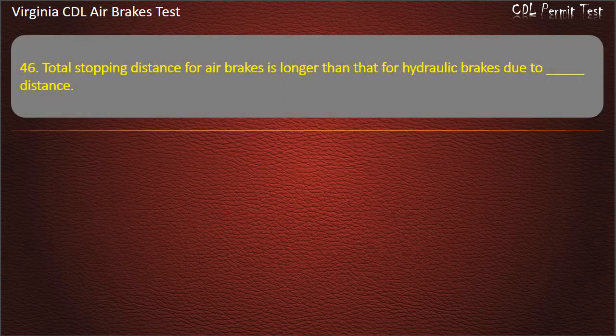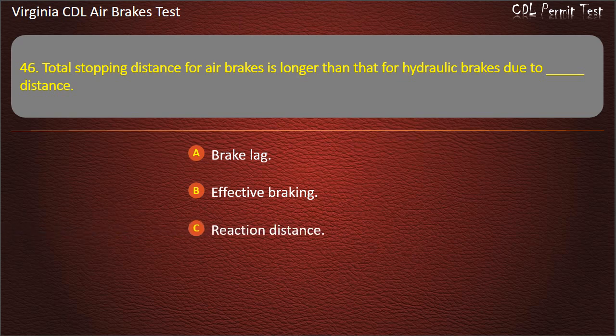Question 46. Total stopping distance for air brakes is longer than that for hydraulic brakes due to: Brake lag distance; Effective braking distance; Reaction distance. Answer: Brake lag.